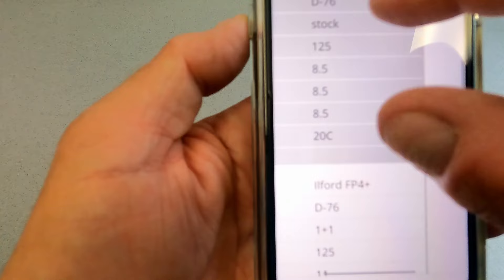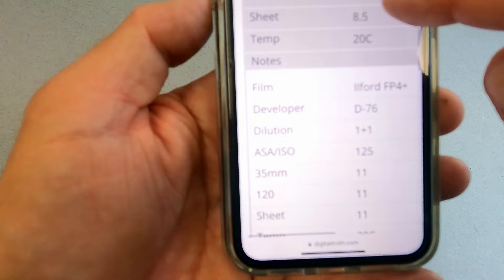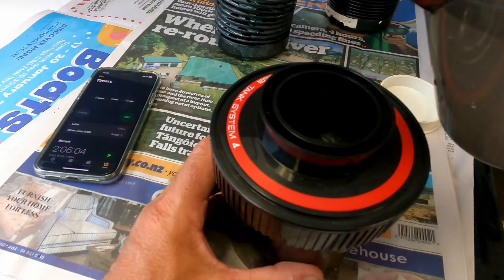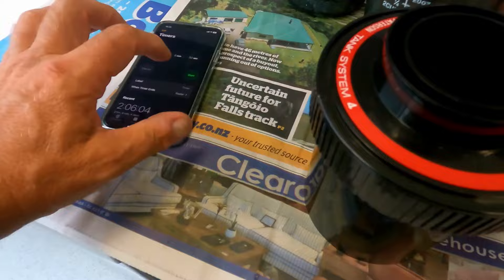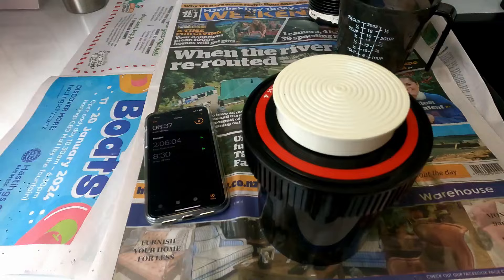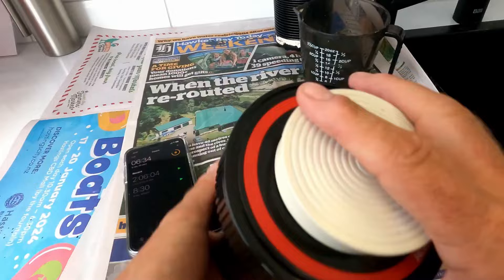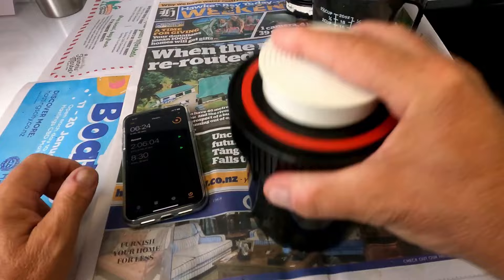On the Massive Dev Chart we have Ilford FP4+ and developer is Kodak D76. We're going to develop it at stock solution — ISO 125, box speed — that will give us for 120 roll film eight and a half minutes at 20 degrees. Slip in 500ml of Kodak D76 stock solution and start the timer. We'll see you again in eight and a half minutes, and for every minute of the development I'll just give it a 10-second inversion to keep the fluid mixed up, then give it a bang to release any bubbles.